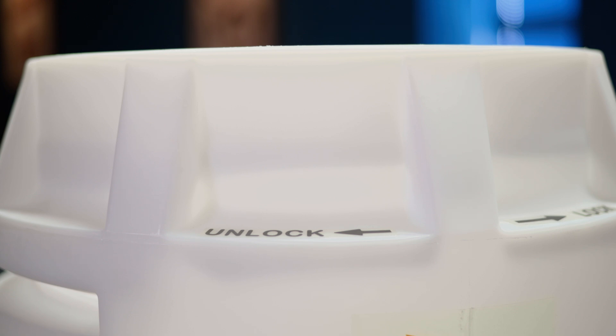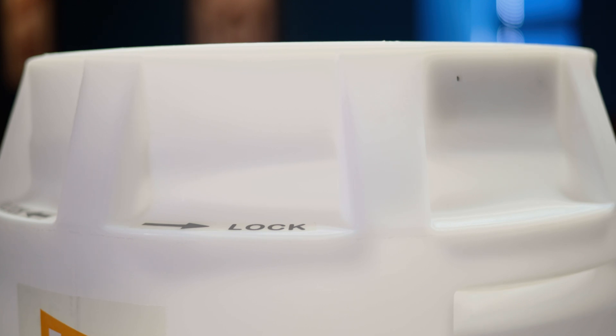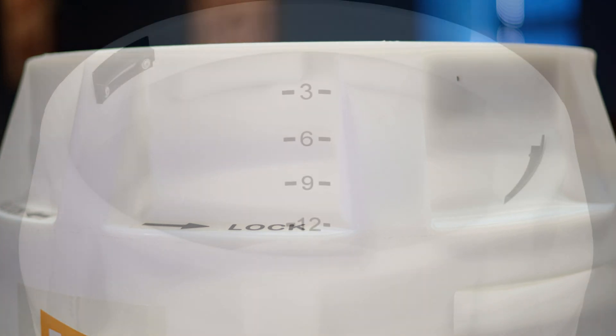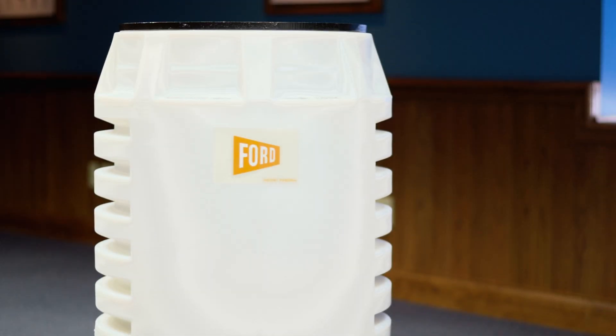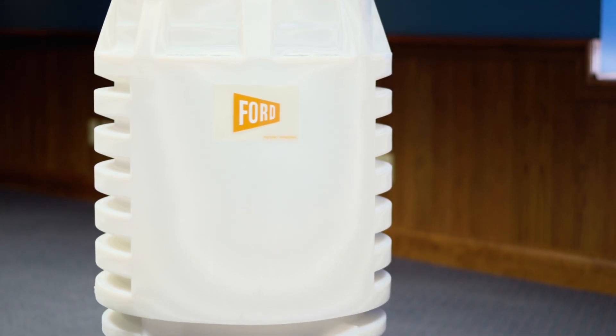We wanted to make our product stand out by putting clear identification labels on the pit — one that identifies which direction you need to rotate it to lock or unlock it so that it can be adjusted, and then a label that shows the height so that you can clearly see if you're going up three, six, nine, or twelve inches. It's a quick and easy way to make adjustments on the fly.